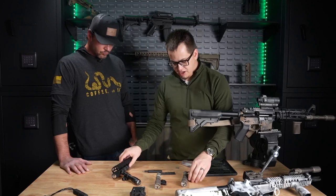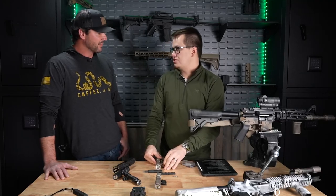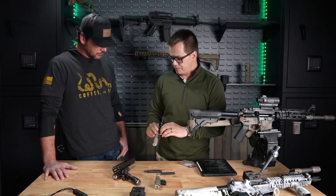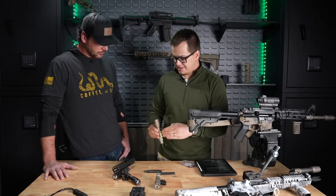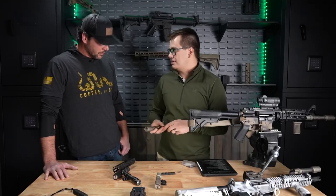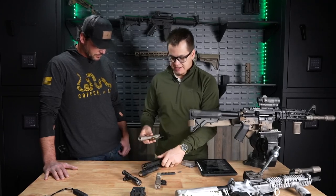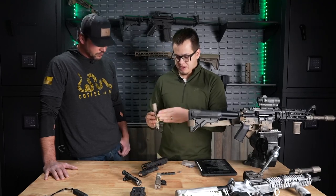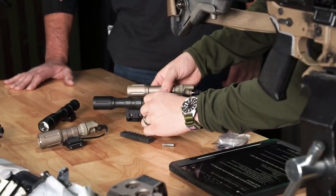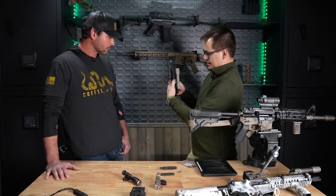So then we want to transition over and talk about the mod button. The mod button was kind of an introductory product we came out with when we first started doing switches. We had been doing lights for about a year, and then we launched this. Essentially, the idea was: what if we took a pressure pad — a momentary pressure pad — and put an integral Scout mount on it? And what is nice about it is it actually costs about the same as doing a conventional Scout mount with a pressure pad. Basically, you just mount the light directly to the pressure pad, and then you can throw this on top — a complete package with your Scout mount and pressure pad all integrated into one system.